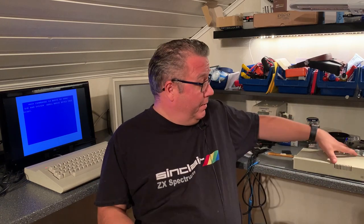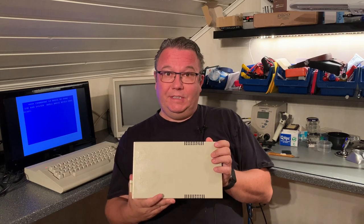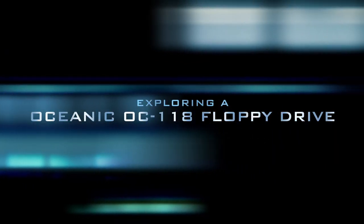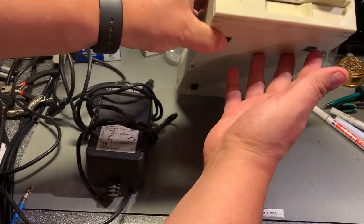Hello and welcome back to OS.net. Today I'm going to take a look at this five-and-a-quarter inch floppy drive that I got with the Commodore 64 I purchased recently. It has no branding, but a little googling suggests this looks like a Bosianic or Technica drive. I don't know if it's working or not, so in this video I'm going to see if it works. This is a clone of a 1541 floppy drive for the Commodore.